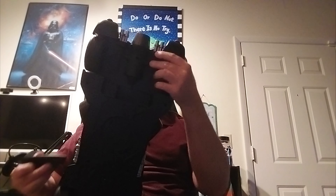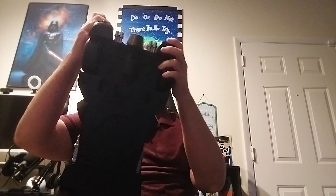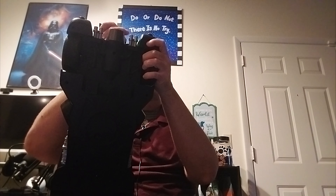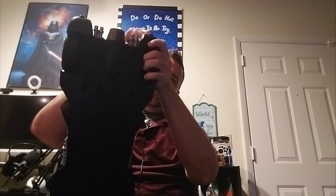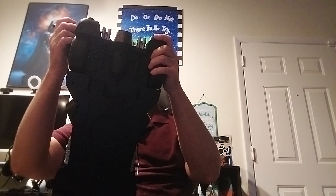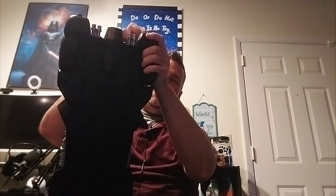No joke, I just scared my dog — she just jumped. I don't know exactly which side goes here, trying to figure that out. Okay, so this is this piece, so this has got to go here.